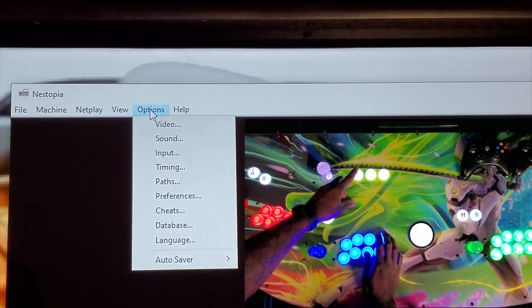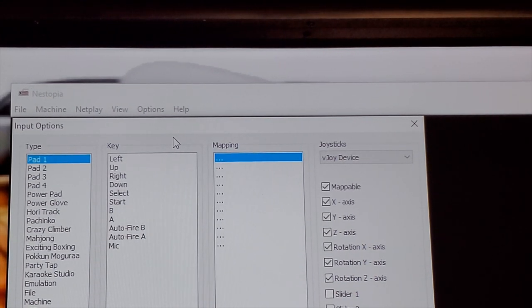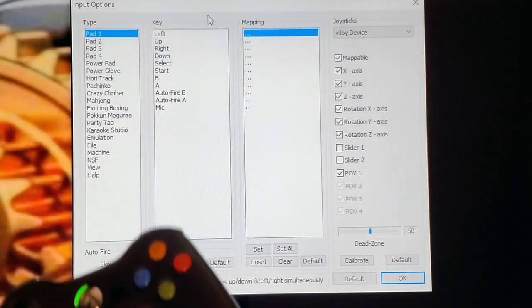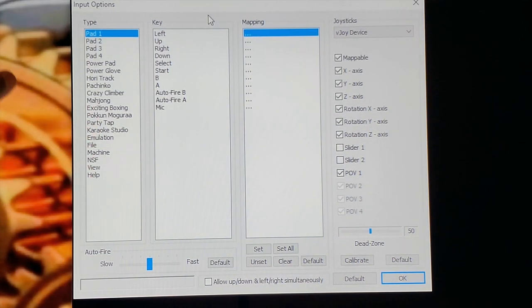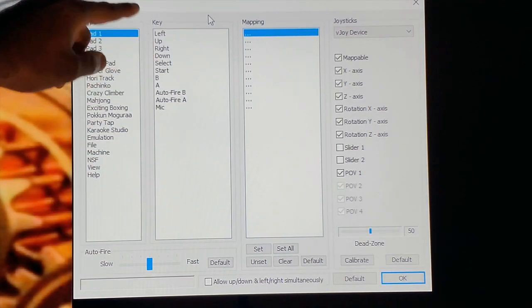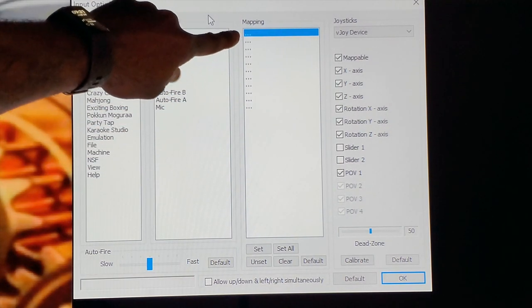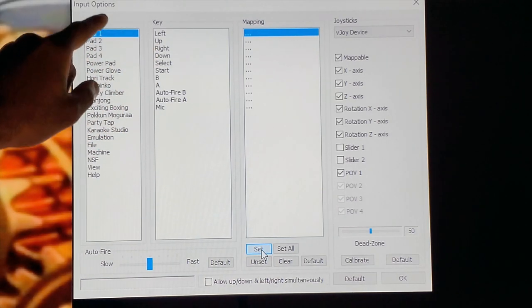You want to go to Options, left-click on that, scroll down to Input, and once you're in Input this is where you need to be to map your controller. Let me adjust the camera real quick. We are going to use Pad One — I've got my Xbox 360 controller here. You have Pad One, Pad Two, Pad Three, Pad Four, and so on. Right here where it says Key: Left, Up, Right, Down, Select, Start, B, A — that is what you're going to use to map your controller.